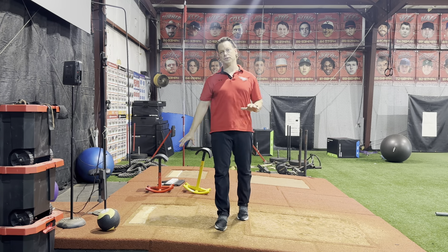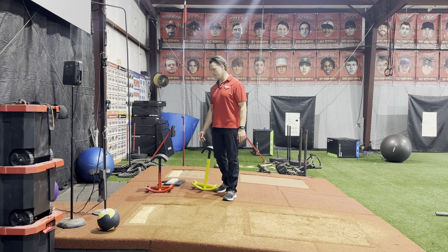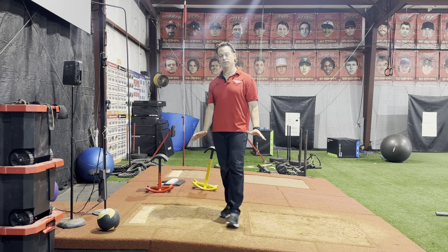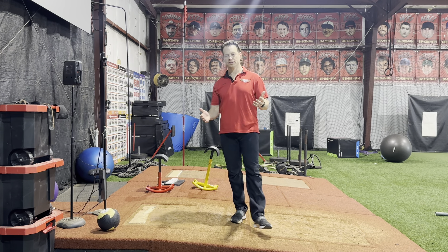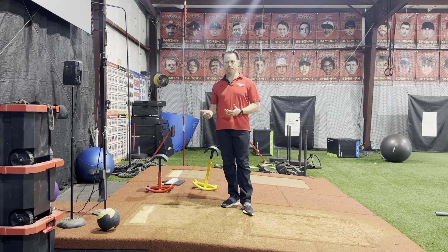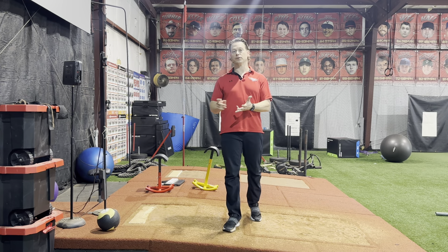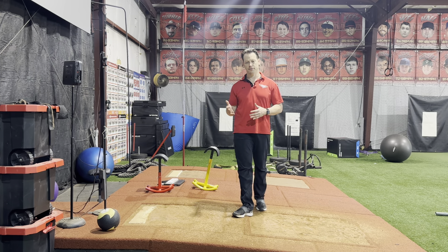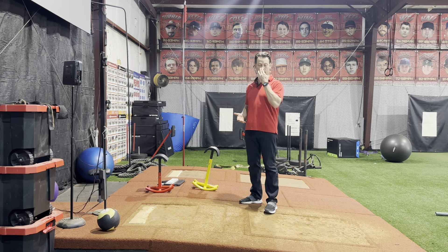Three tools for youth pitchers to start developing good mechanics are ultimately heading towards velocity. I want youth pitchers to understand: when you're young, you want to build the foundation for velocity so when you get older you have the foundation to start pushing for more velocity. When we start throwing harder we put ourselves at higher risk of injury, so if we have a good foundation built on anatomy, strength, and good use of movement, we're going to be in a better position to handle the stress later in teenage years and up.